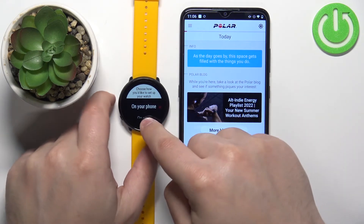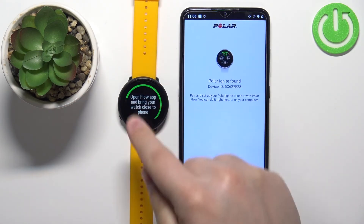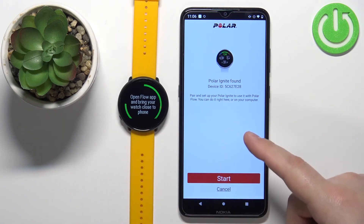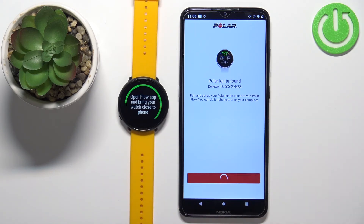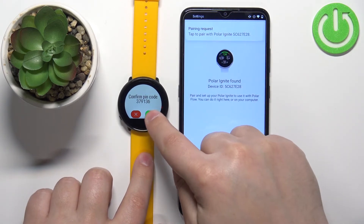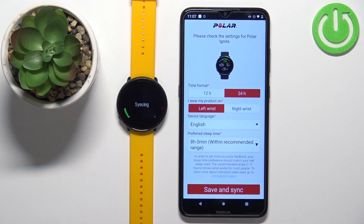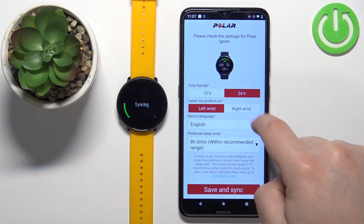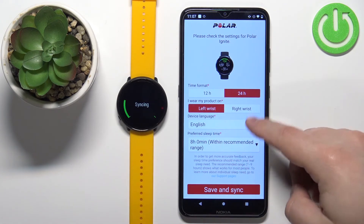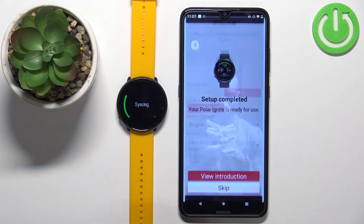Now go to your watch and select the 'on your phone' option to enter pairing mode. Once you enter pairing mode, the app should detect the watch automatically. Tap start, then tap connect on the phone to pair, and tap the check mark on the watch to confirm. Here you can also customize settings for your watch such as time format, which wrist you prefer to wear it on, language, and preferred sleep time. Then tap save and sync.